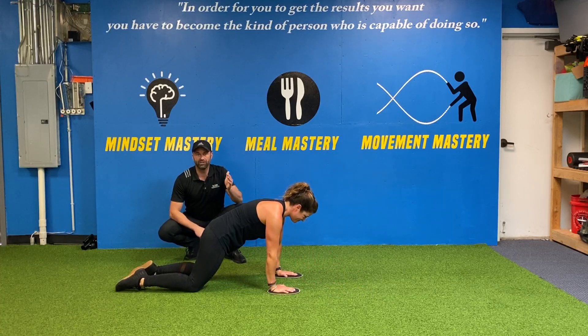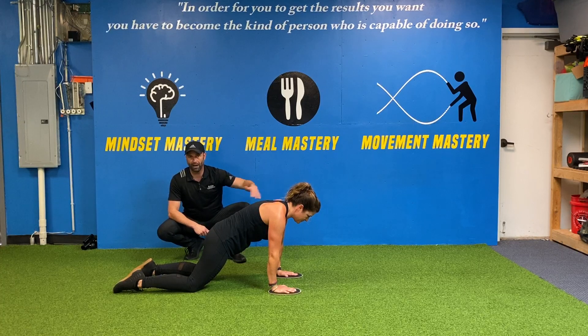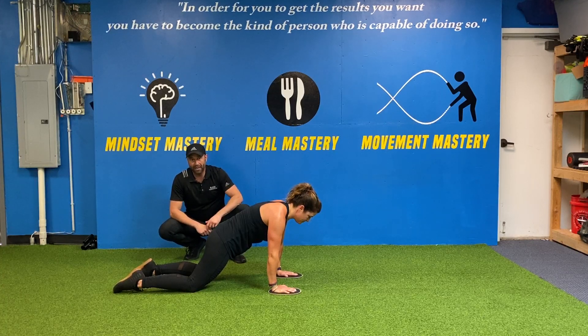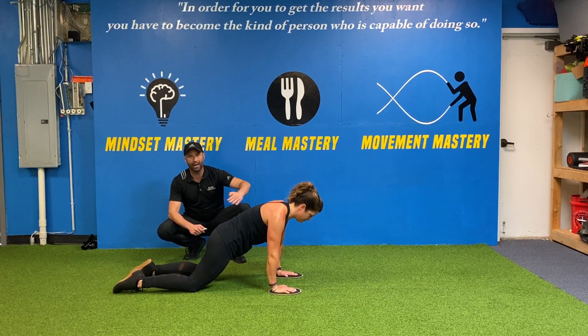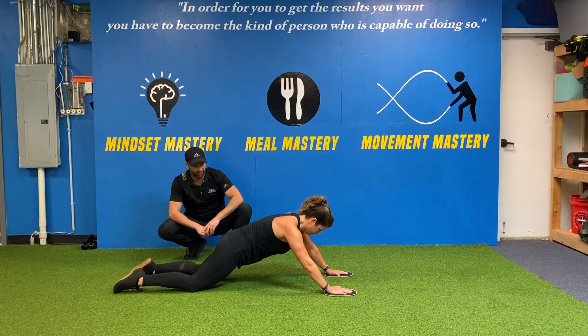Everyone's got a different range of motion on this exercise. If you're super strong and can get your arms all the way out, go for it. The rule is you cannot arch your low back in order to make it happen. You also cannot shrug your shoulders. Stay tight, keep your shoulders down, roll out as far as you can control, and you'll feel your abs like crazy.